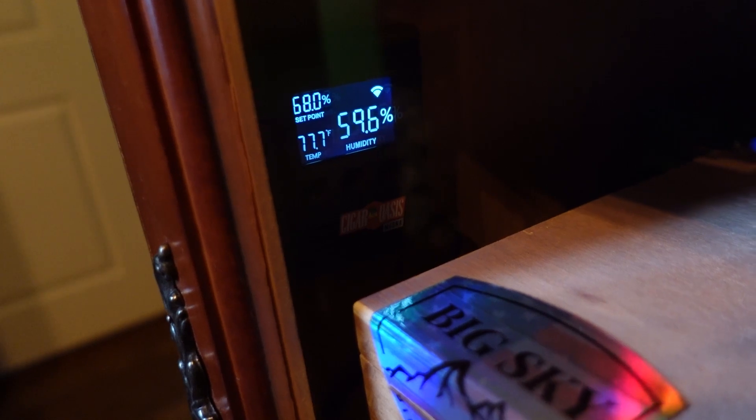There you go guys — Cigar Oasis Magna 3.0. I'm excited about this, I like the display. I just need to figure out where to put that cord exactly, but I think it's just fine — you can't see it from the case where it's at right now, and with the door closed you just look in the window and see the display.